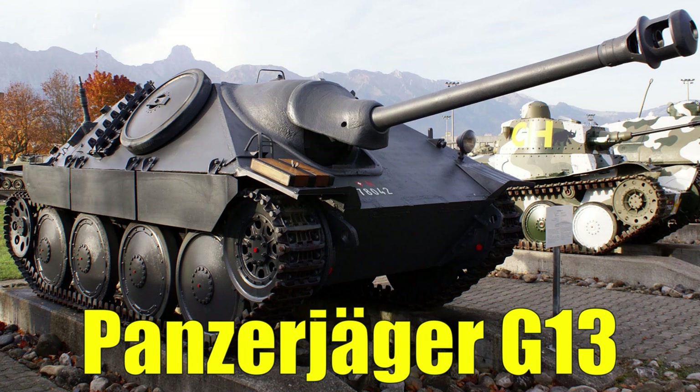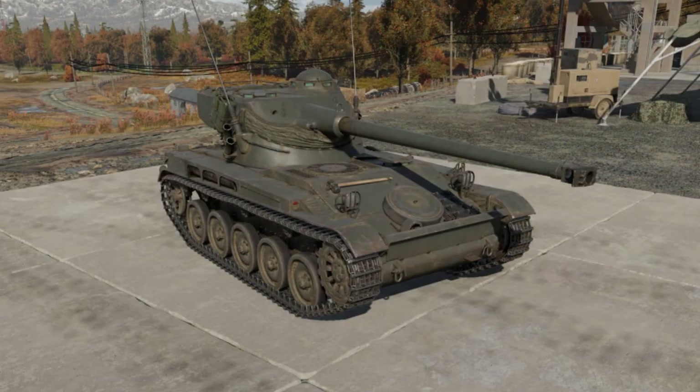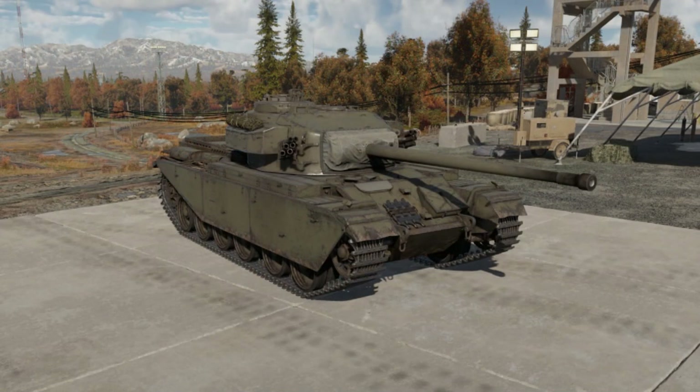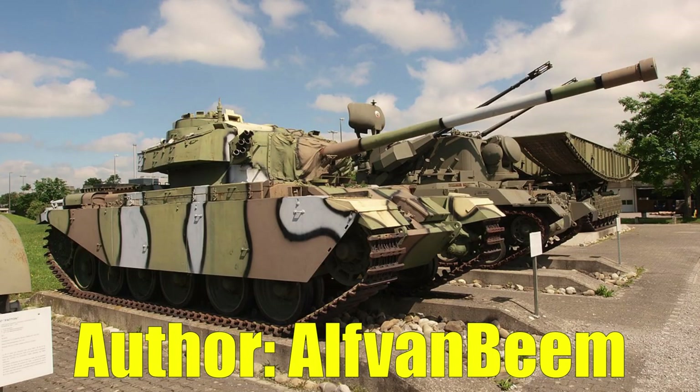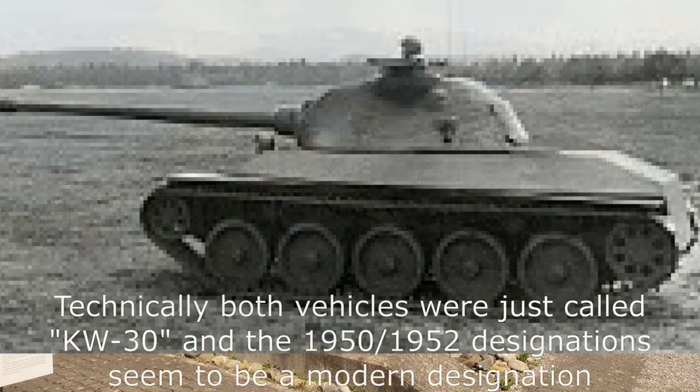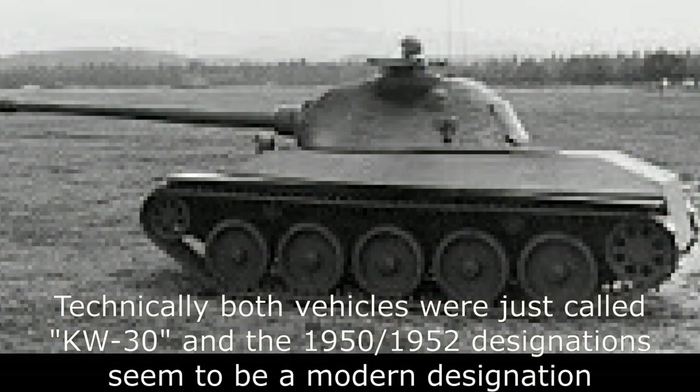Switzerland bought 200 French AMX-13 light tanks, later bought 2 M47 patterns and a few British Centurion Mark 3s. These were tested and Switzerland eventually bought the Centurion Mark 3s in larger numbers. They also wanted to build tanks domestically, starting with the KW1950, which was a paper-only design. There was later also the KW1952, which I'm only going to cover briefly because I'm not convinced it was actually fully built.